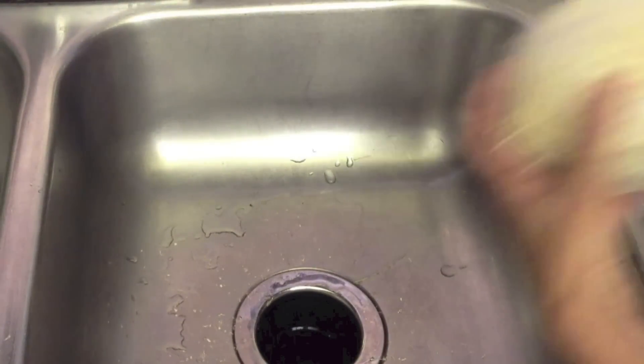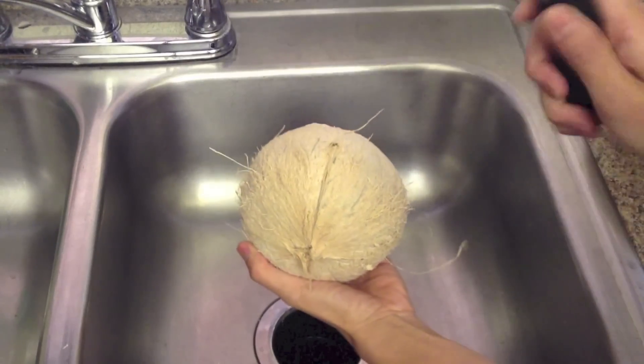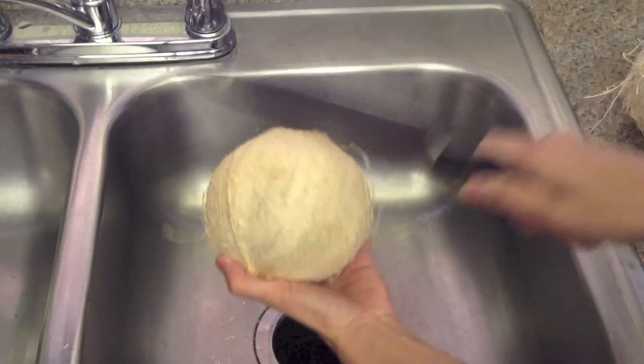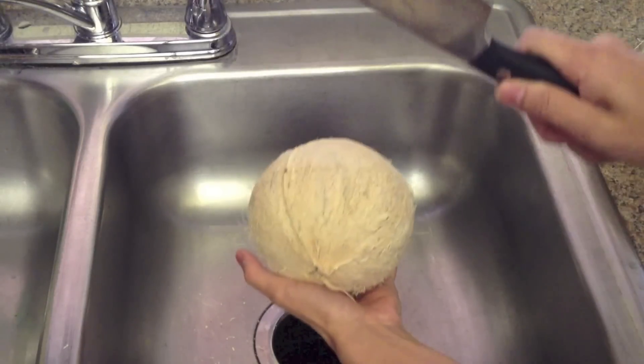To open the coconuts, hold it in the palm of your hand over a sink. Use the blunt edge of a heavy knife and tap firmly in the middle of the coconut as you rotate it in the palm of your hand. Keep tapping and rotating until the coconut splits.